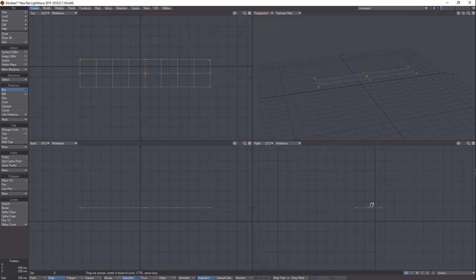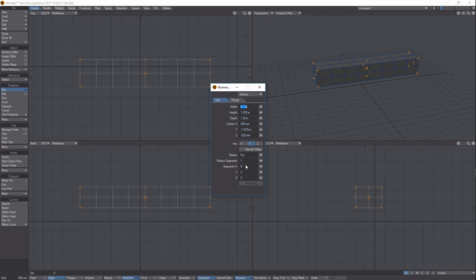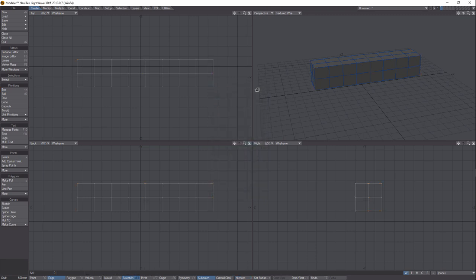We're going to start by making a simple box. Coming here to Numeric, I just want to make sure the X segments is 8. It's probably best to have the height and depth numbers match up, so this would be 1.35 for both. The width you can make whatever you want. Hit Enter to commit.